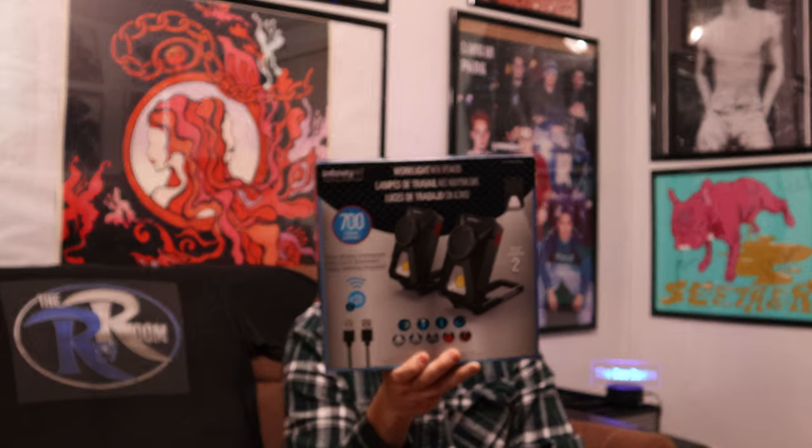What's up guys, welcome back to the Rev Room, it's your boy Mickey Mac. Costco product review time — these are work lights with speakers from Infinity X1. Never heard of the brand before, but these are apparently a two-pack of work lights with speakers, 700 lumens. I will be testing that out — stereo, wireless, rechargeable, with a carabiner and magnetic plating.